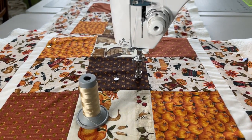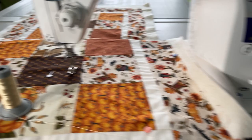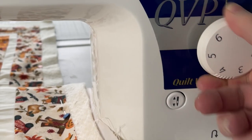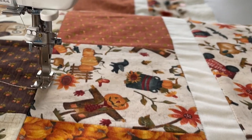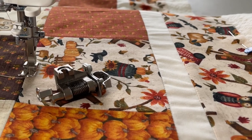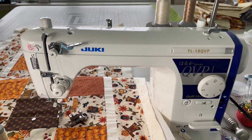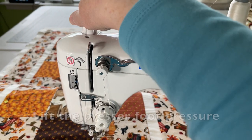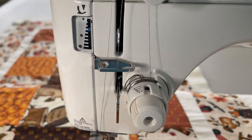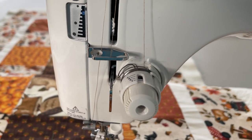I'm going to get going. I'm going to put the camera up here so you can see a little bit better. As always we're going to put our feed dogs down, stitch length to zero, and I'm going to put my quilting foot on. I use an open toe quilting foot. I'm going to lift the presser foot pressure all the way to the top.